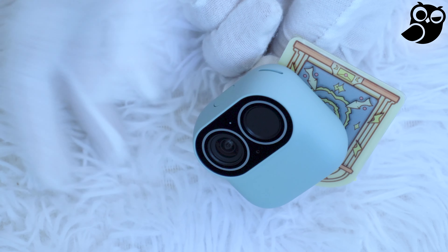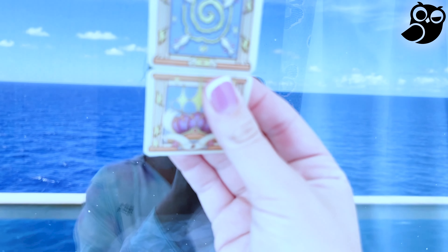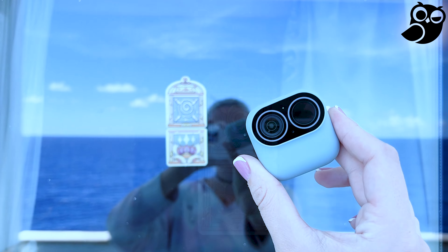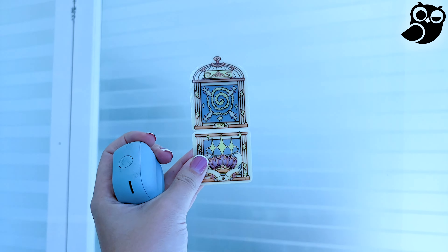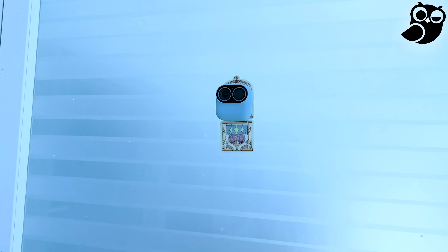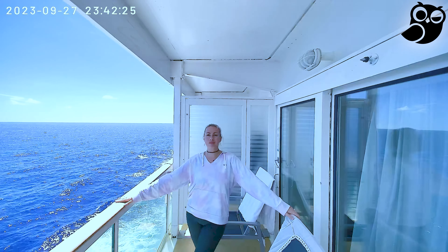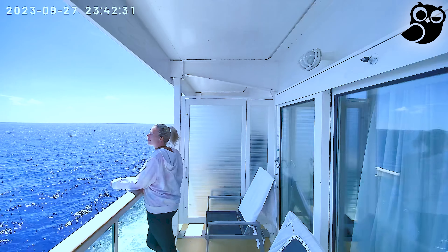This camera's versatile magnetic design allows you to mount it anywhere. The adhesive sticker inside the package gives you endless creative possibilities — it works as a magnet on one side so you can magnetically connect the camera to it, and as a sticker on the other side so you can stick it to any type of surface. This gives you endless possibilities to mount this camera anywhere and get the best shots.